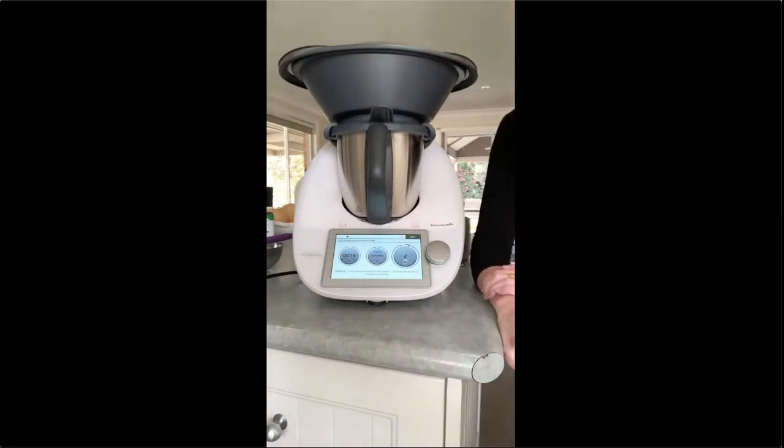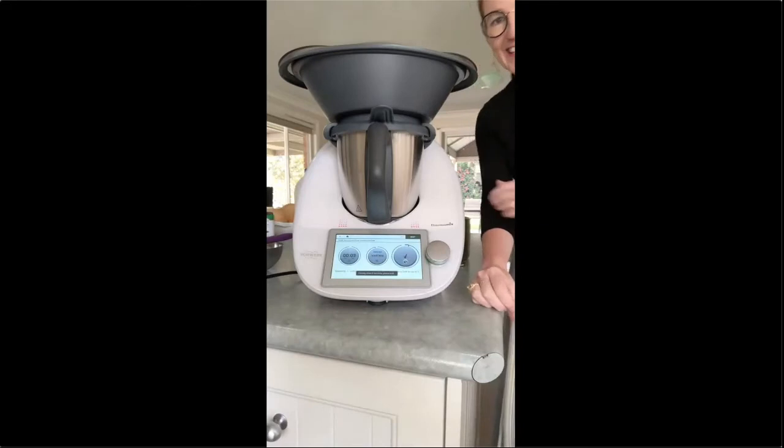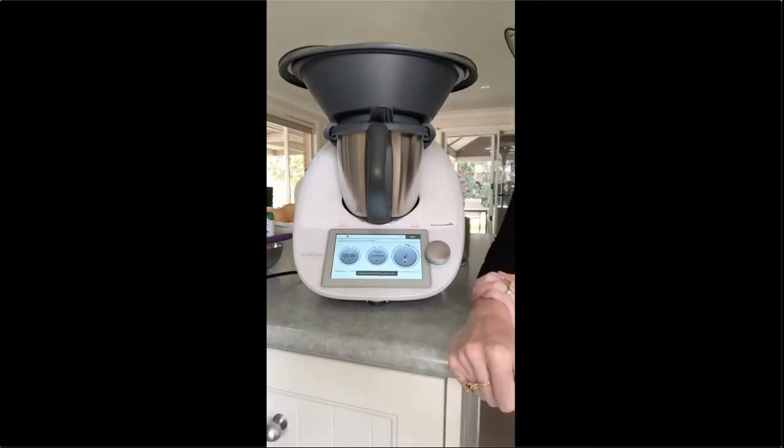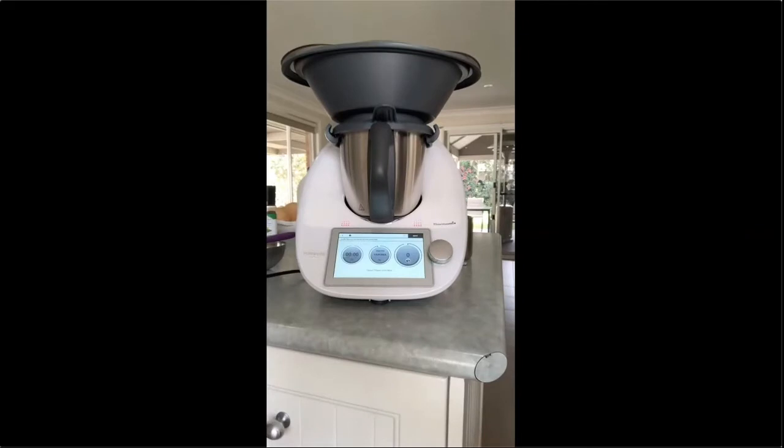The soup is still going. There is a heap of steam coming out the top. It's on its highest temperature for Varoma, cooking that broccoli. I don't normally come back and wait like this — I'll happily go about doing jobs in the house and wait for the alarm. It means I don't have to stand in the kitchen. Okay, it's done — hit next.